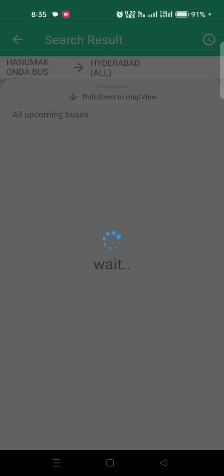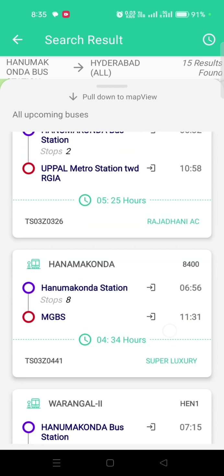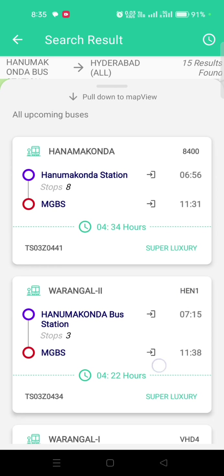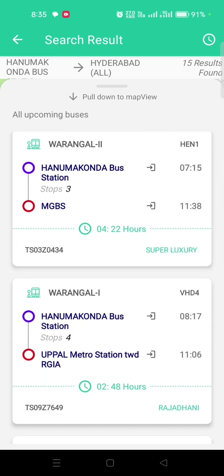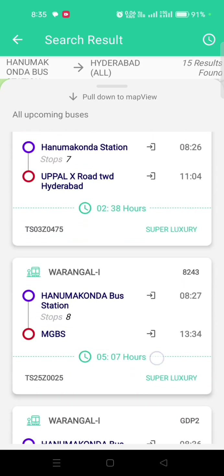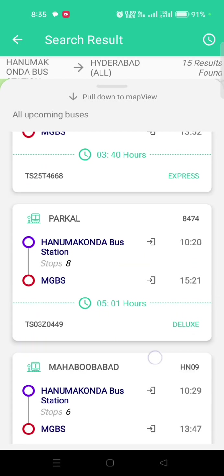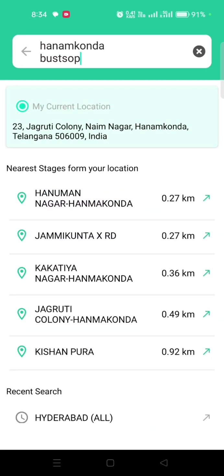This shows the details. I will check Karimnagar and Hanamkonda. I will check the details and the name of Chushan. I will also check the KU Junction details.